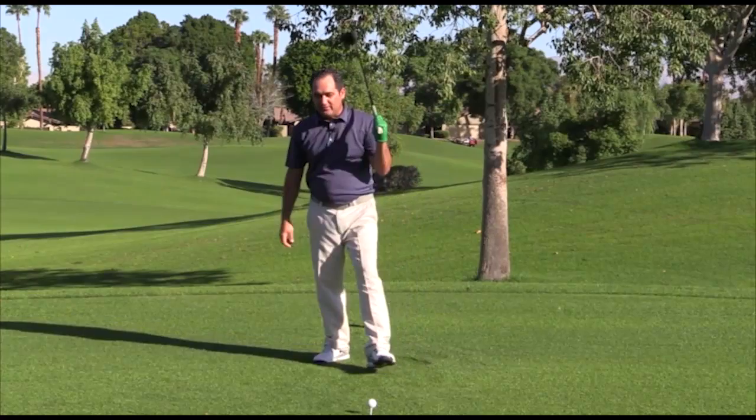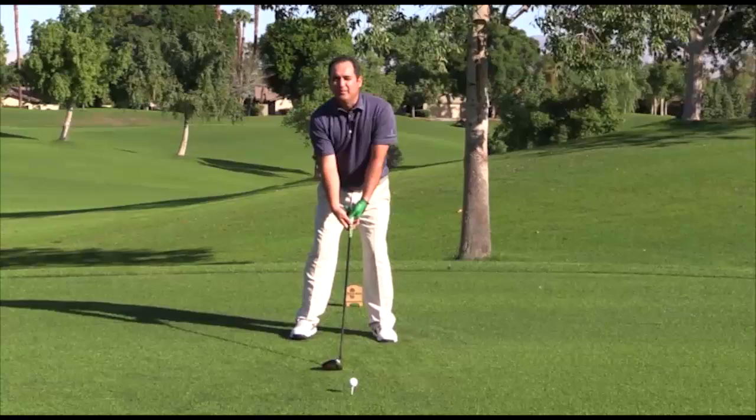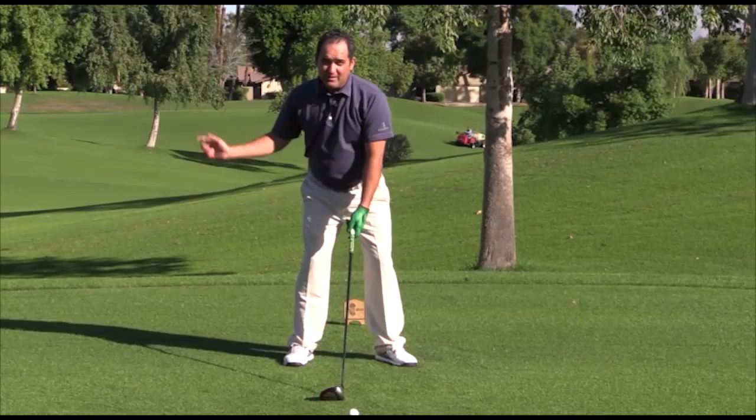Here's the nature of my tip. What we're going to do to help promote this weight transfer is very simple. When I get into my setup, all I'm going to do is simply turn my left toe out. Seems pretty simple, right? What that does — if I kick this left toe out — that will free up the entire left side of my body in the golf swing.